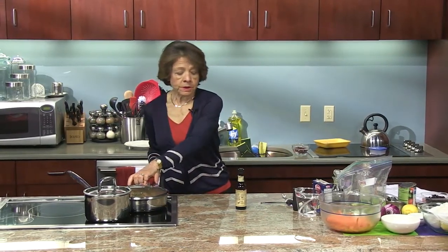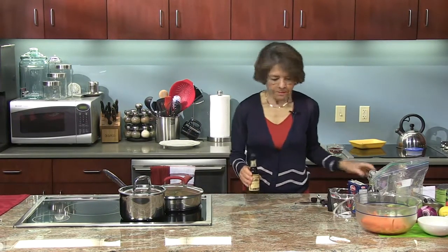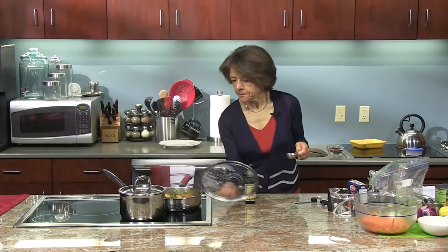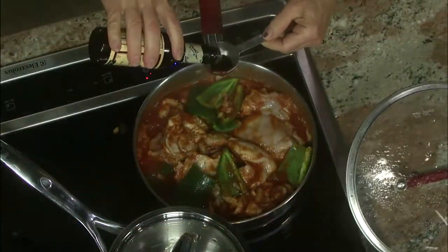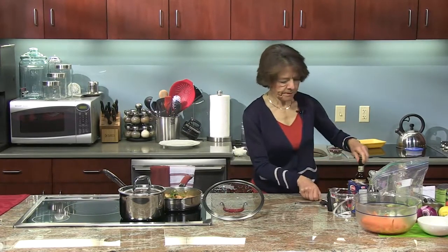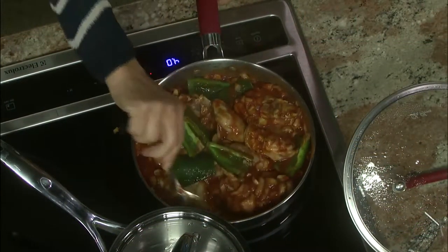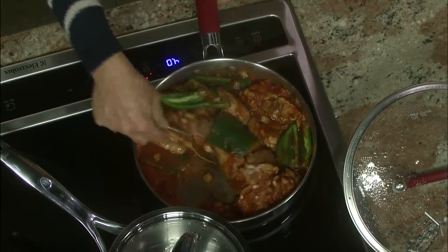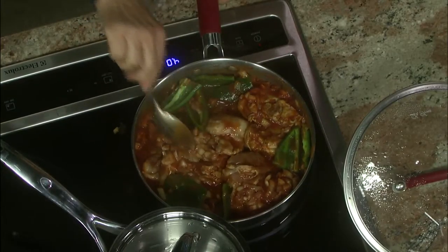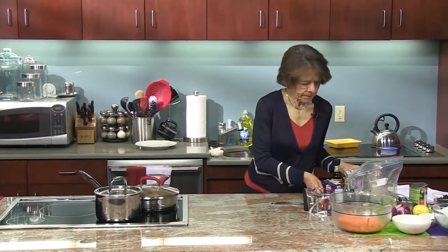One other item I'm going to add to the chicken is a tablespoon of Worcestershire sauce. I actually should have added it earlier. You do want to check this chicken every now and again just to make sure it's not sticking or to make sure it's done.